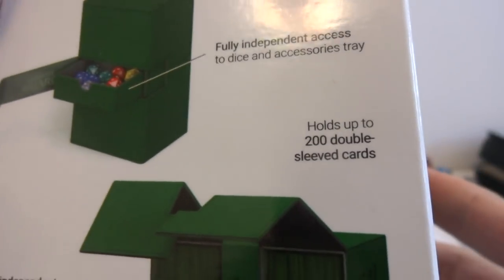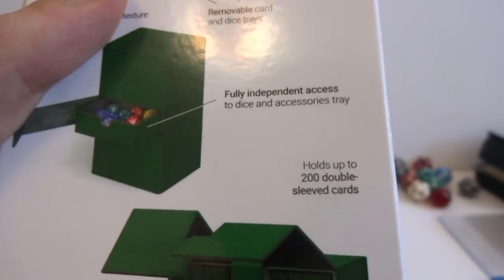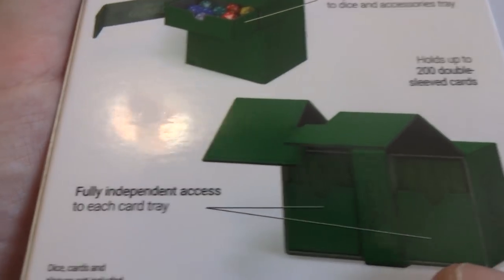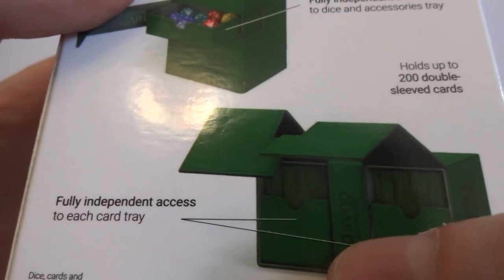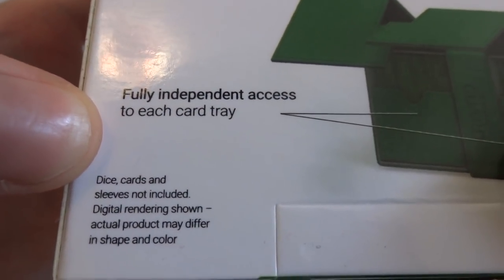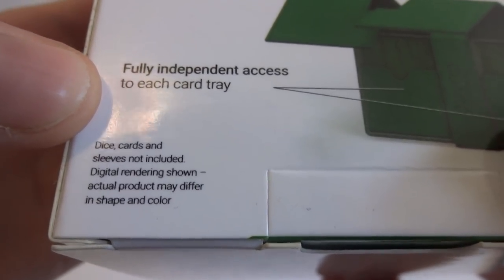It holds up to 200 double-sleeved cards. I have a bunch of cards over here - single sleeved, double sleeved, and just unsleeved - and we'll see how many fit in the containers. Fully independent access to each card tray - looks like there are three doors on the exterior: one door for one card tray, one door for the dice tray, and one door for the other card tray. Dice, cards, and sleeves not included. Digital rendering shown - actual product may differ in shape and color.